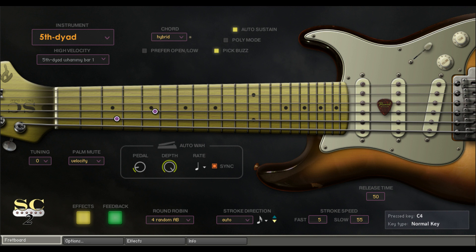It includes approximately 147GB slash 200,000 samples. Main features include the SC2 SPI — Super Performance Instrument — that enables keyboard players to instantly access and play various guitar playing techniques in real time. It also features built-in amp simulators and effects with more than 100 inspiring presets.